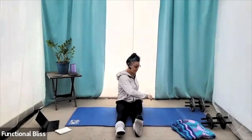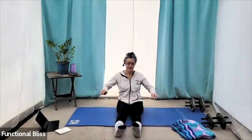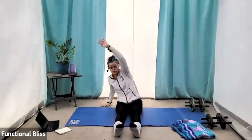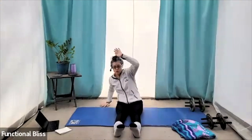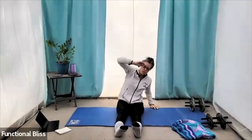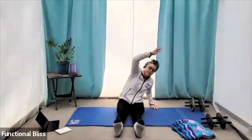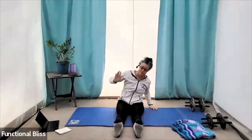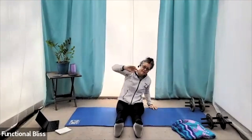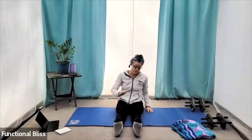Beautiful. Just a couple more here. And then moving into our side bends — again, big and active. Stretching through the side body. Warming up the shoulders. One more on each side, and then we're going to go to our forward reach.